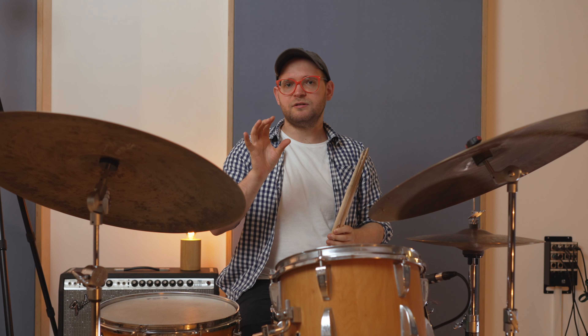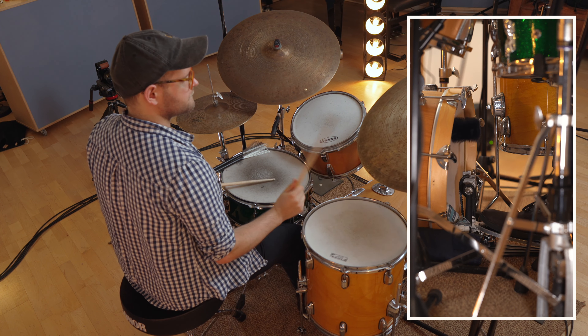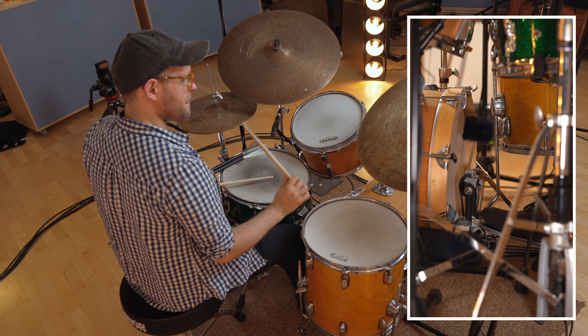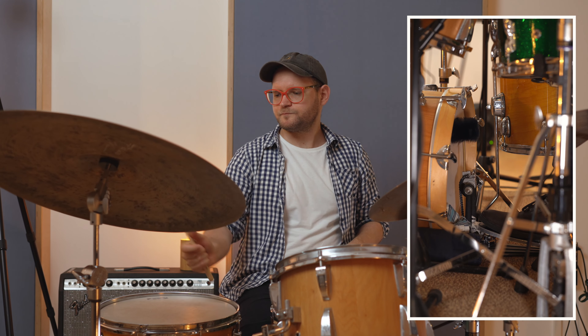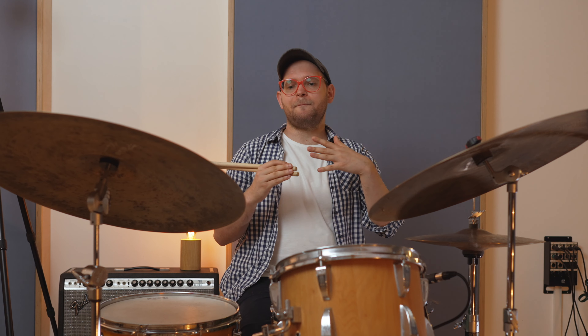I couldn't hear anything — there is a microphone right next to the bass drum, so you might have heard something, because I was trying to get right in the middle of the distance, so it wasn't super close but also wasn't super far away. Now I'm going to try to start very loudly, then work my way through softly, feathering the bass drum.